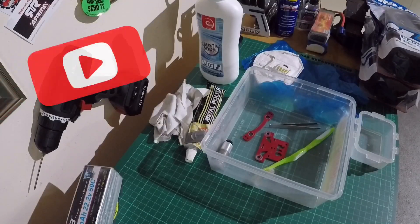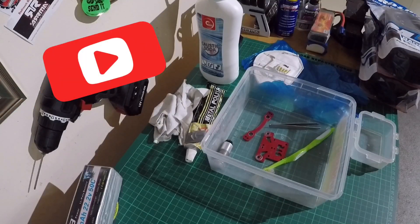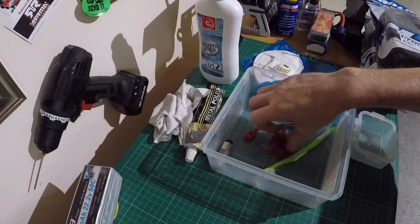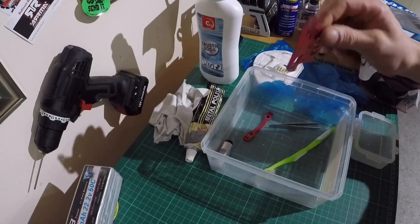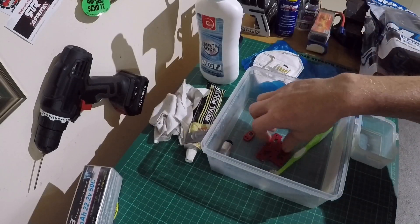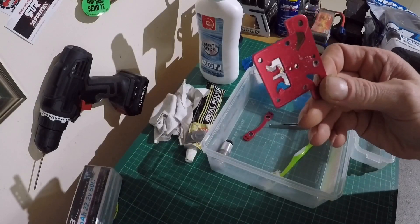Welcome back to the channel. I thought I'd do a quick de-anodizing video to show you guys how to de-anodize, because I get asked quite a few questions about it. Today I'll be de-anodizing a top plate and a little Ackerman plate.